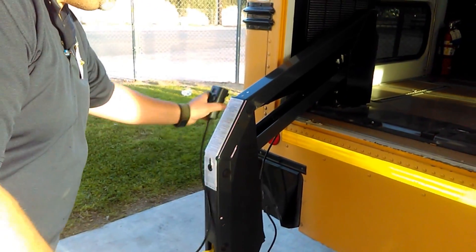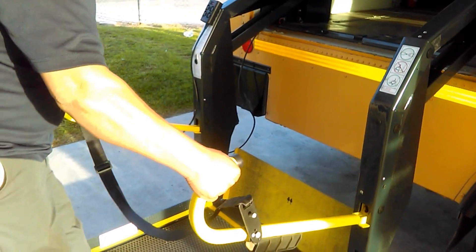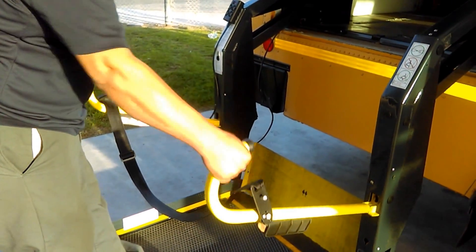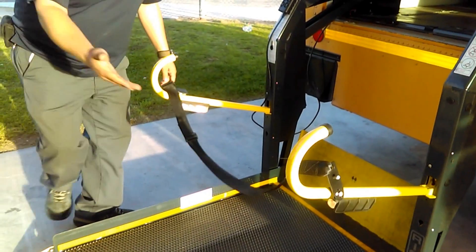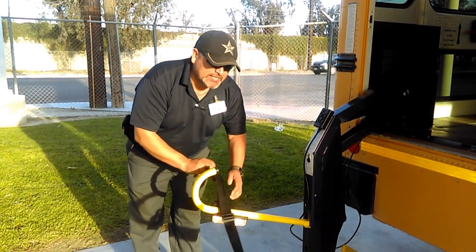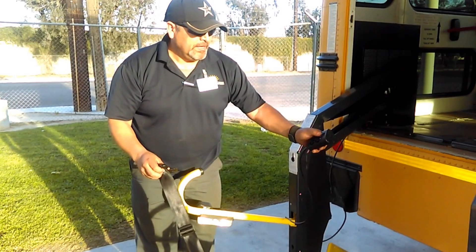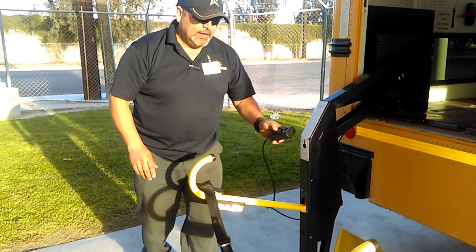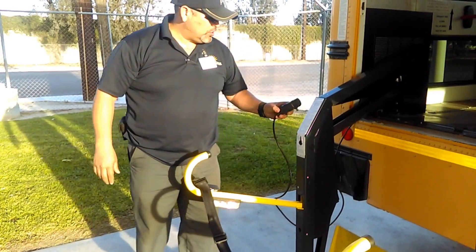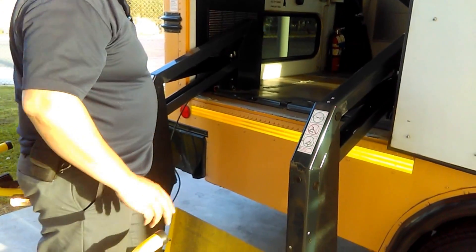I also have more operating instructions on this side. Then I check my handlebars — I give them a good pull to make sure they're secure. This is a safety belt: the way it works is if I unlatch this, there will be no operation of the lift — it's an extra safety mechanism. I latch it back and the lift now works.